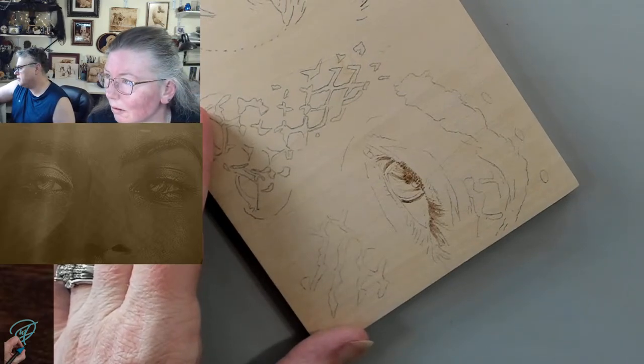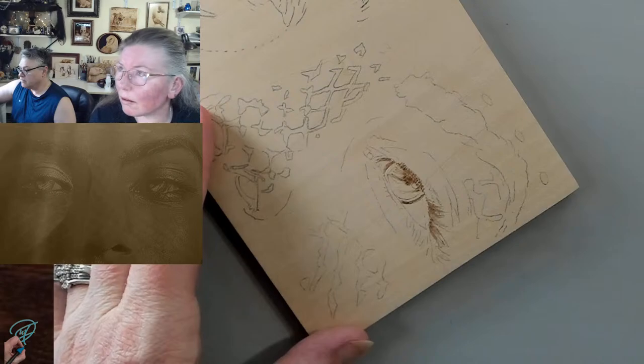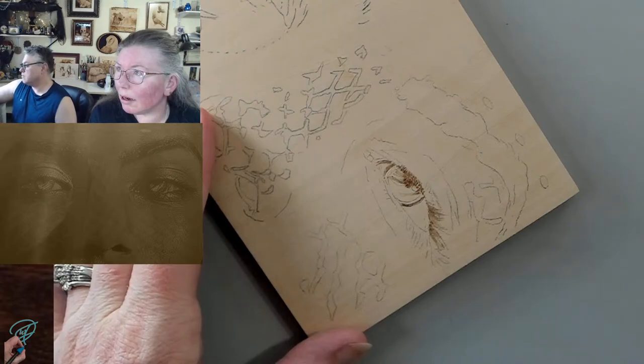Let me quickly pull up the reference that I'm using — or creating. I'm having to make this pattern because it doesn't exist, which is always the fun part. And it will change.